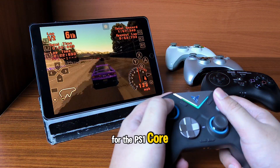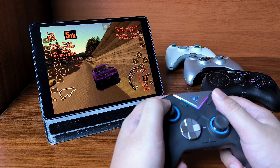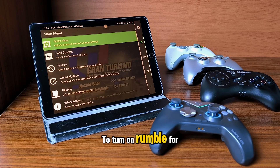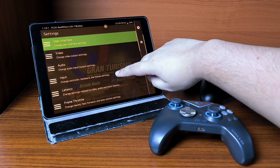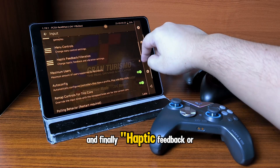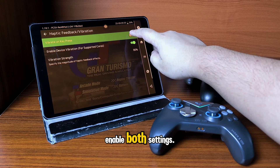For the PS1 core, I tested the rumble in Gran Turismo and it also works great. To turn on rumble for PS1 games, go to Settings, then go to Input, and finally Haptic Feedback or Vibration. Here you want to enable both settings.